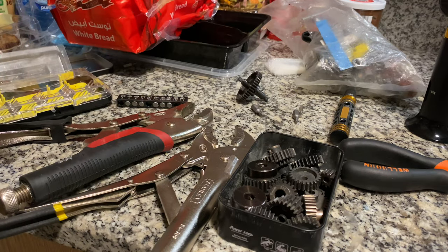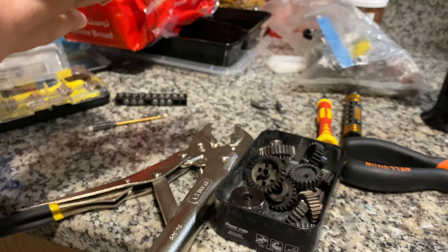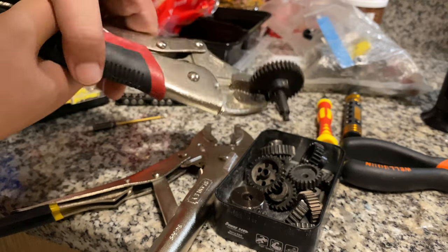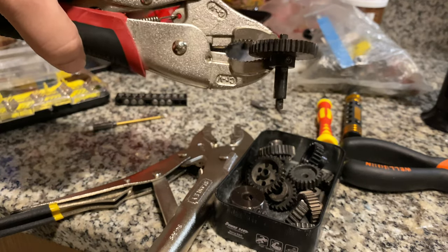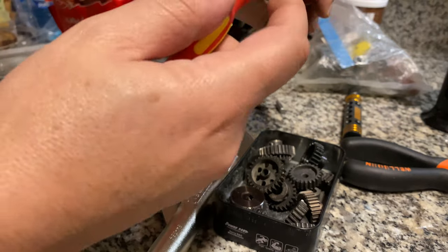Use pliers like this to hold the gear, because this thing is going to be too hot. So I am using this one over here. As I told you, this tool will work the best in this way.